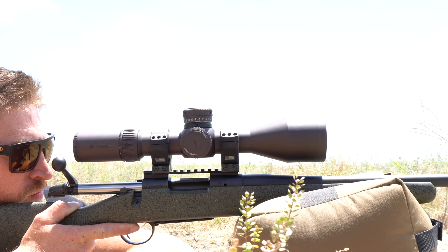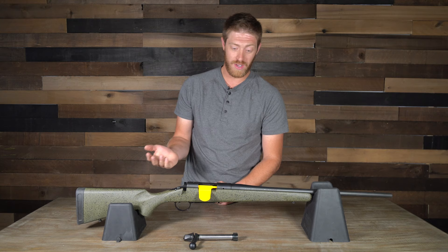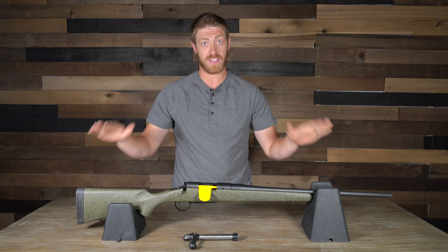All eight rifles are being topped with a Vortex Razor HD Gen 2 — a 4.5 to 27 power by 56mm optic — so there's no question on optic quality. They're all getting the same optic and we're shooting them for accuracy, quality, and consistency. We're also using three different types of factory ammo through all of them so we can get really good readings across all eight rifles.